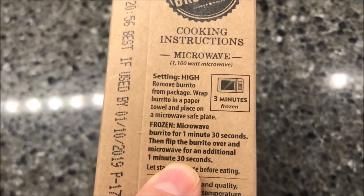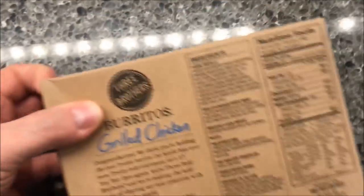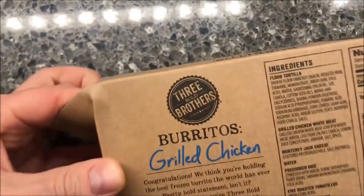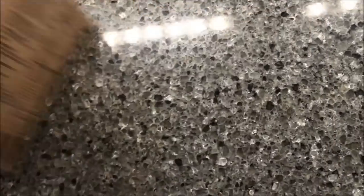Just so you know, I did try these before — a different flavor, not this one. So I've never tried this flavor before, but I know enough to lower the time a little bit in the microwave I'm using. Your microwave may need the full time, but for mine it doesn't.